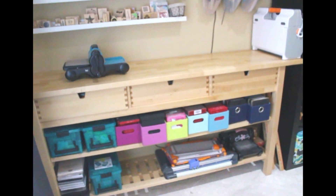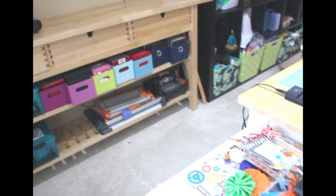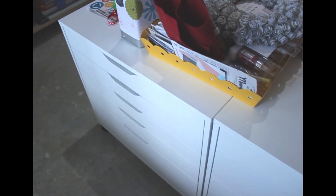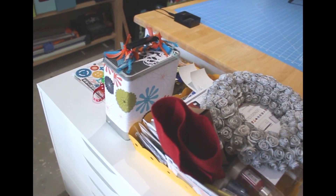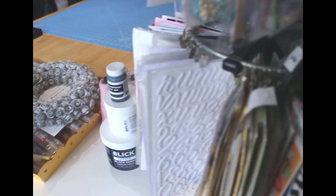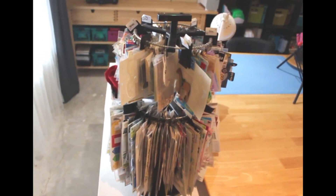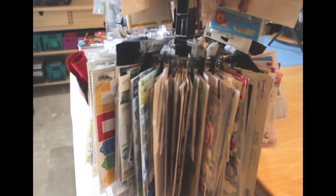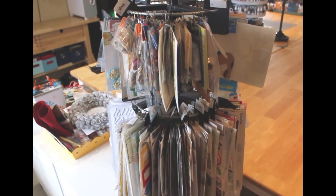Over here I have my Big Shot out — I use that a lot so I like to have it accessible. This piece of furniture is also from IKEA, I think it's in the kitchen section. Moving over, I have these carts — I think they're called Alex — also from IKEA. I have all kinds of stuff I'm working on on top of them, and then a Clip It Up on top of the table that has all my stickers and alphabet stickers on it.